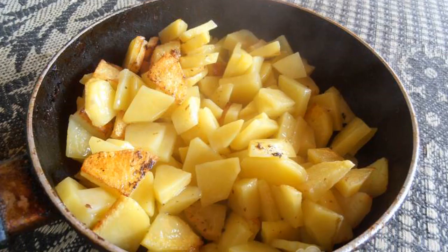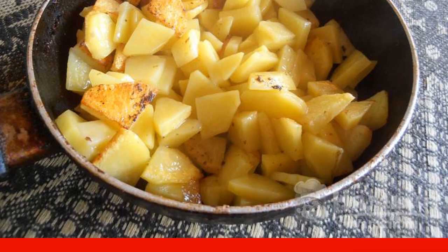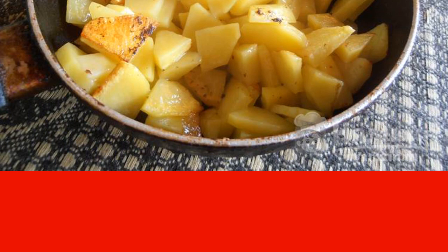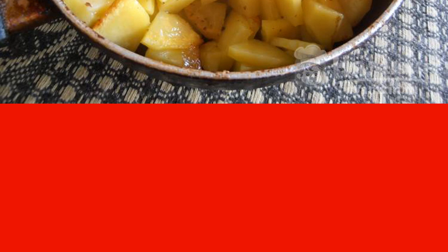Peel the potatoes, wash them, and cut them into small slices. Fry in vegetable oil, stirring occasionally and covering with a lid. I do this on maximum heat — then the potatoes are fried and cooked quickly, about 10 minutes.